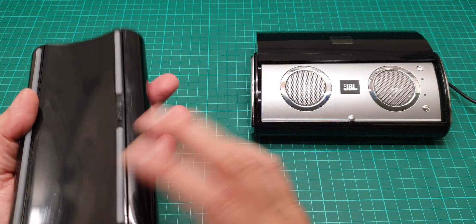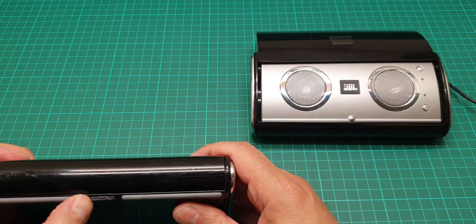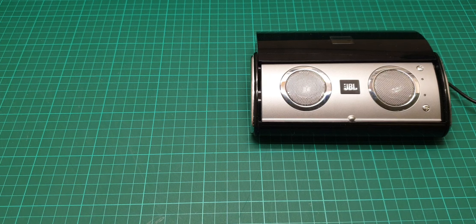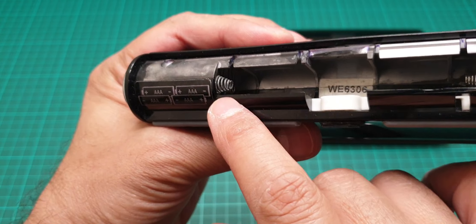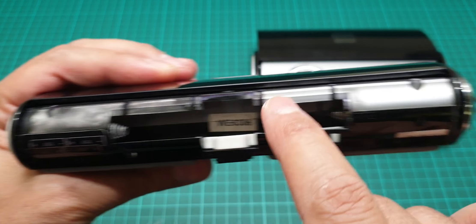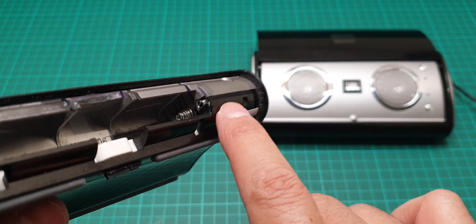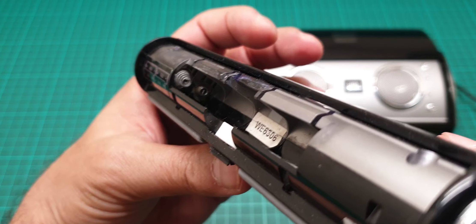Look at this one — it was suffering from battery leakage very badly. I'll show you some images from before I repaired it. If you look inside, you can see the battery leakage even changed the color of the silver part here. This side is okay, but this side was really bad.